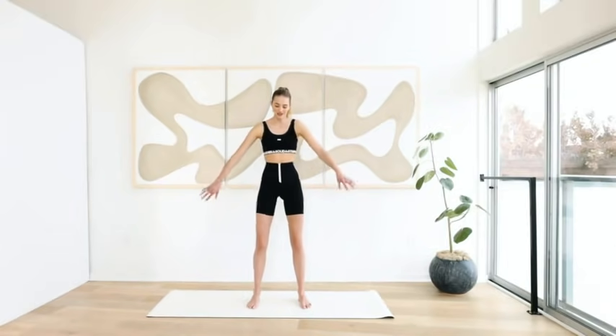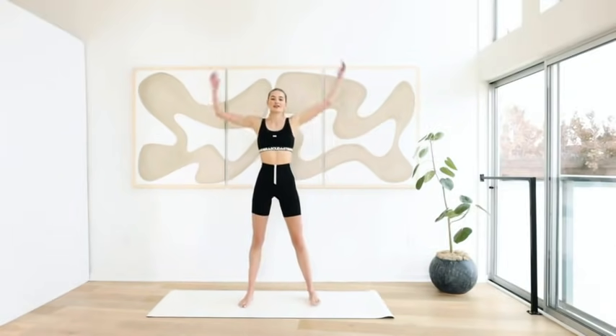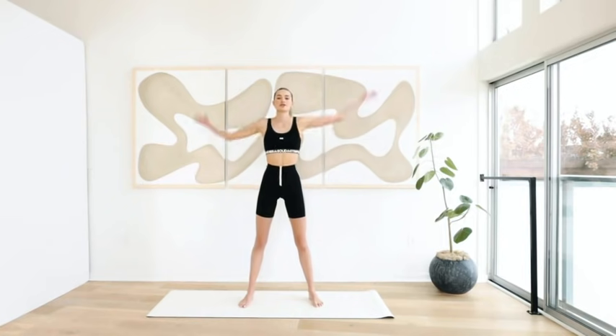Now shake your body out and warm yourself up. Circle motions forward with your arms, get the energy flowing. Backwards.